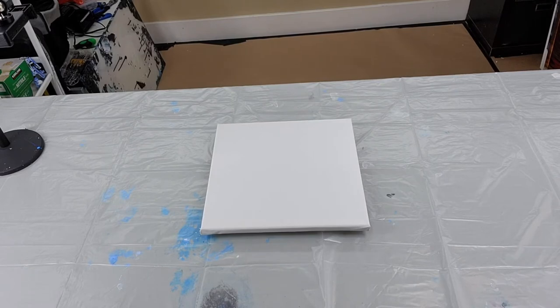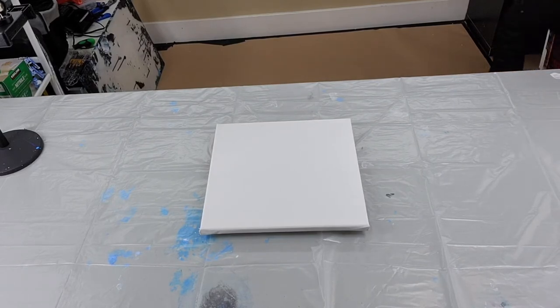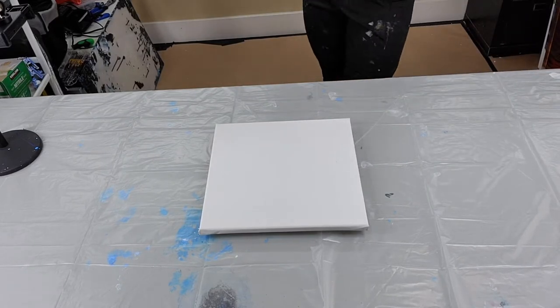Hi everyone, it's Sarah from Nova Scotia. Welcome back to Colorful Creations. Thanks for joining me for another acrylic pour video.